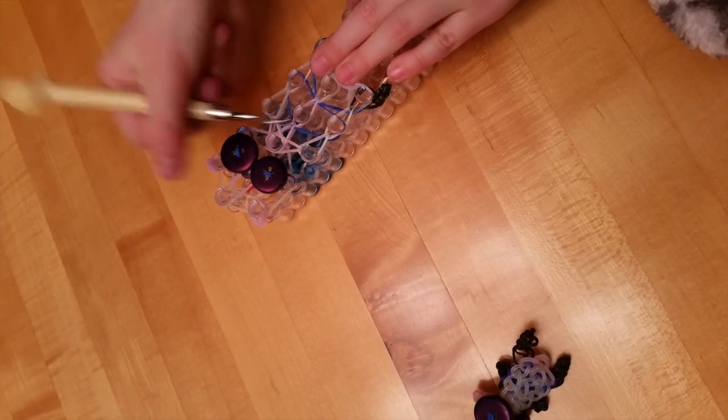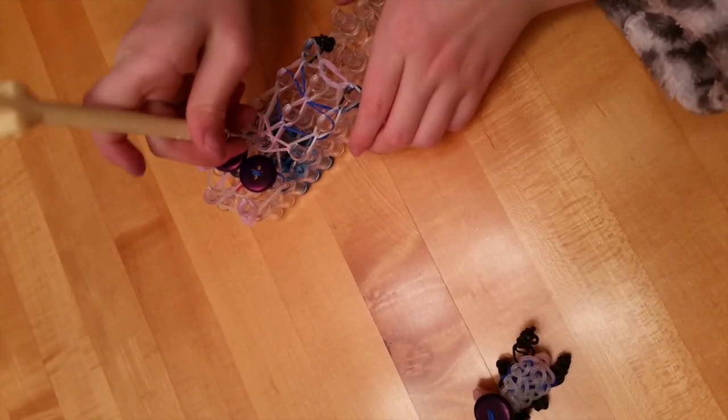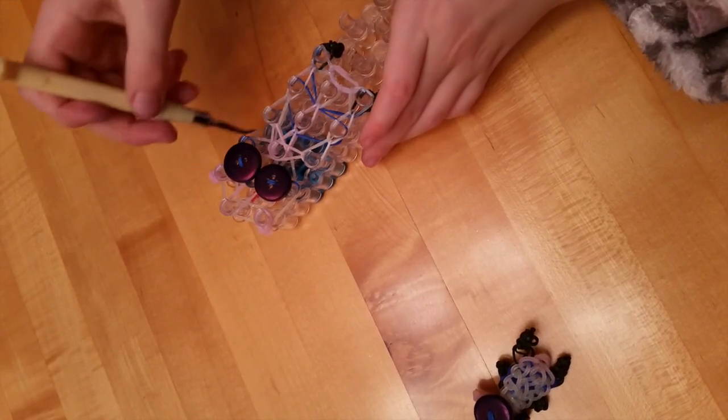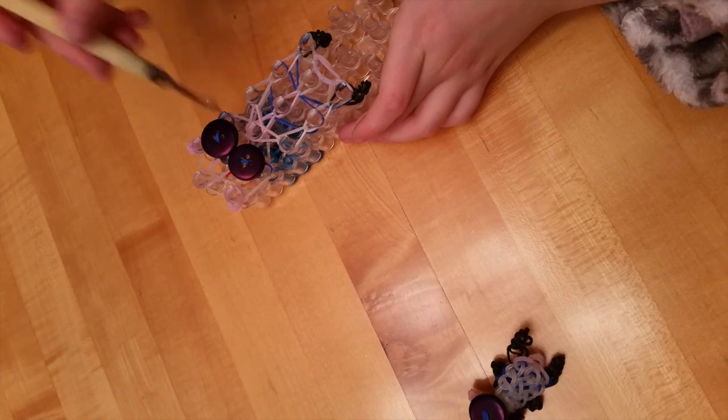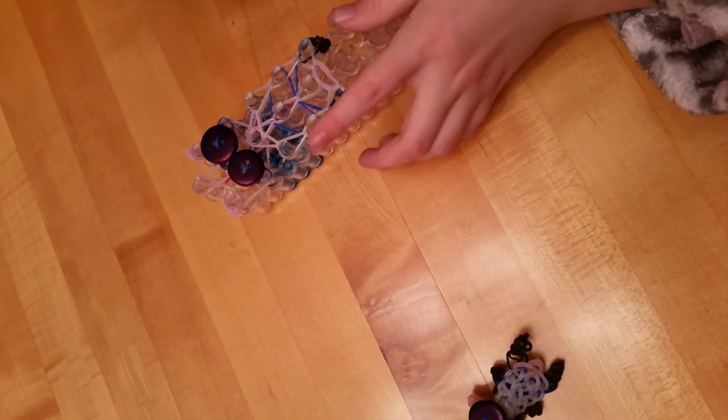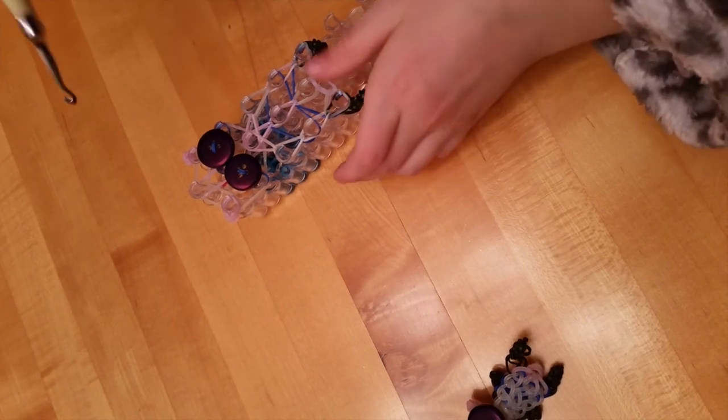Now you have all these bands stacked up on each other. You need to get all the way to the top band that's down here this time, and I will fast forward since my bands are a little bit tighter.